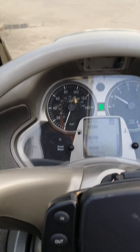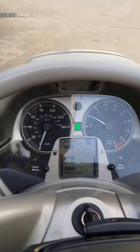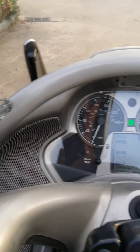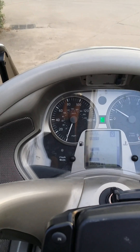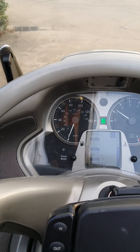Then it stays out, even if I stop it with a kill switch and then start it back up. It only comes on if I turn the key all the way off and then start it back up — it comes on to go through its diagnostic cycle. That's what it said in the manual, that's what it said with the dealership.